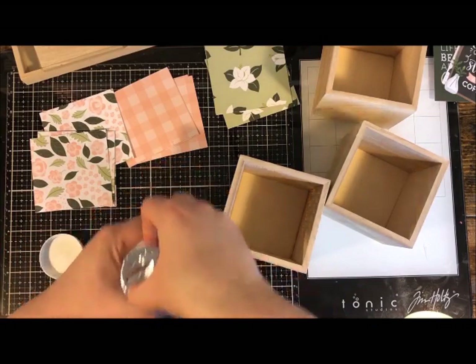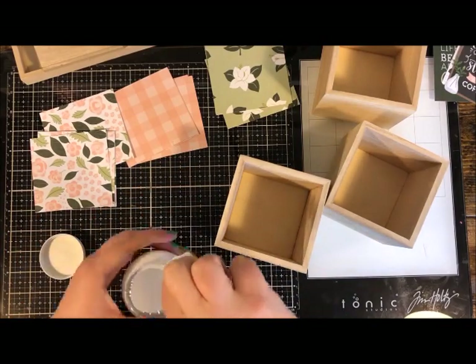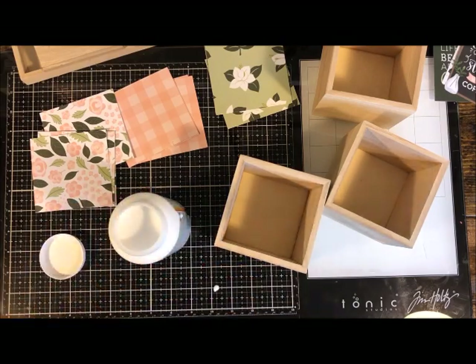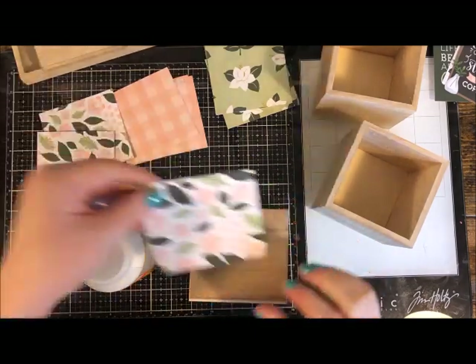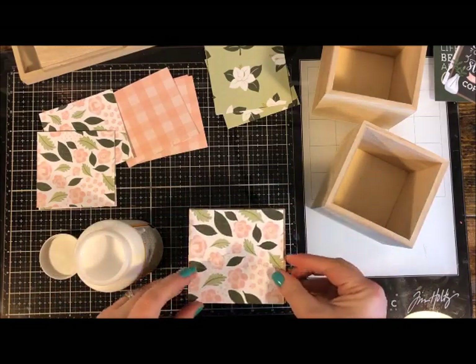A little tip: this product is decoupage glue and can be used for many different things. This particular brand is often mispronounced — many people call it 'mod podge,' but it's actually pronounced 'Mod Podge.' You know what people mean when they ask for it, but it's just kind of a fun fact.